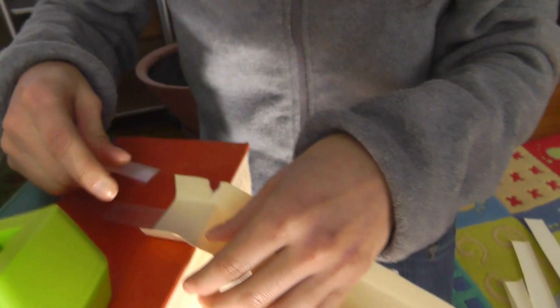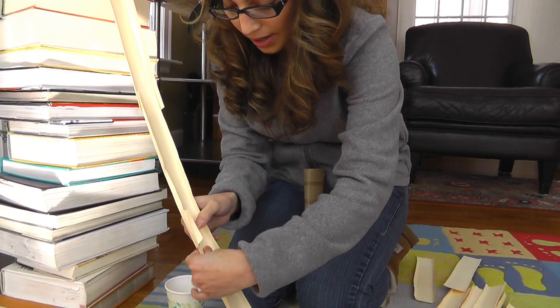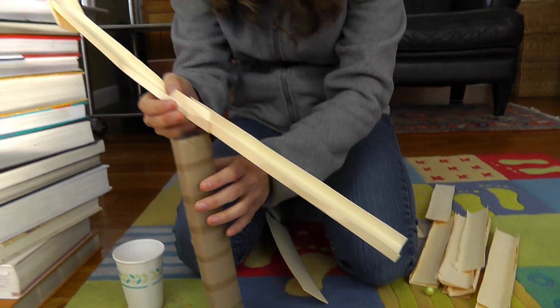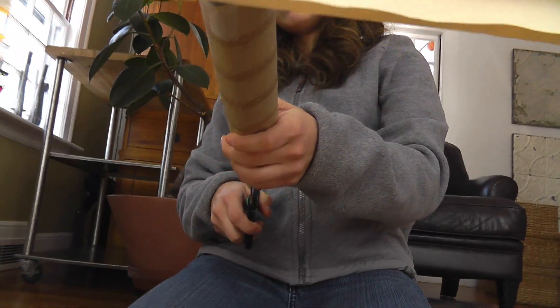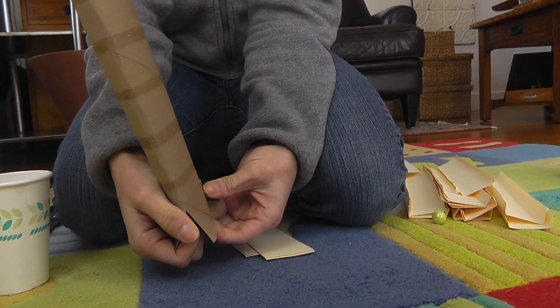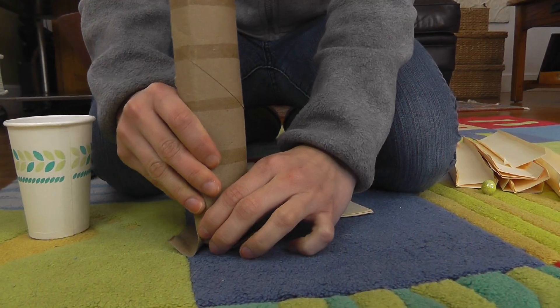Now let's start building. You can curve them, you can make them straight however you want. Remember it's a roller coaster. Now we've hit the bottom of our track but I want to give it some curvature, so I'm going to snip my paper towel tube so that my support is stable.